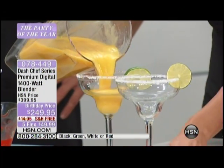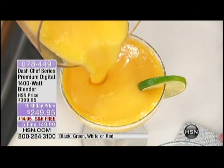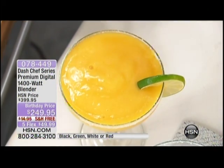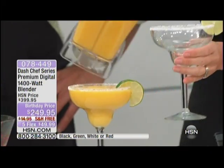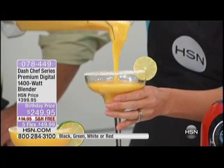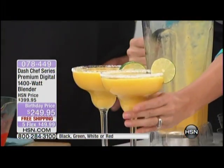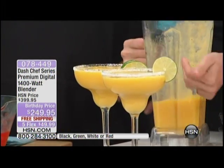If you don't want a blender that gives you a beautifully frozen or mixed drink, you don't need one. But I have to warn you — don't try what I just did with your traditional blender at home. You will burn out the motor. This motor is designed to handle ice and to liquefy your fruits and vegetables.